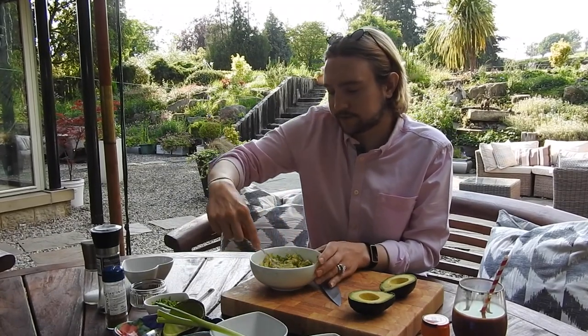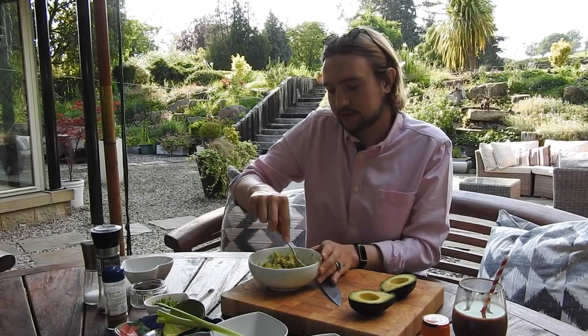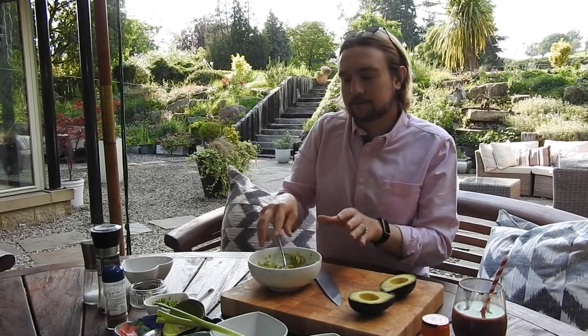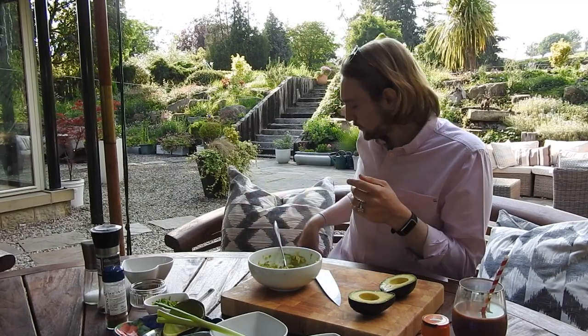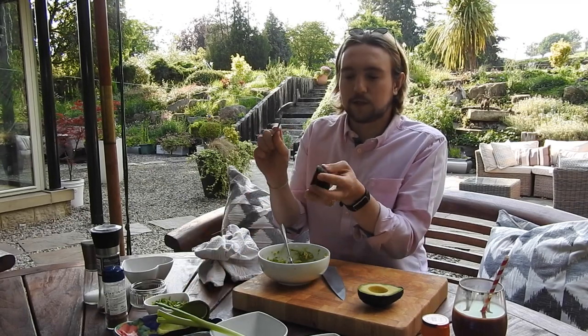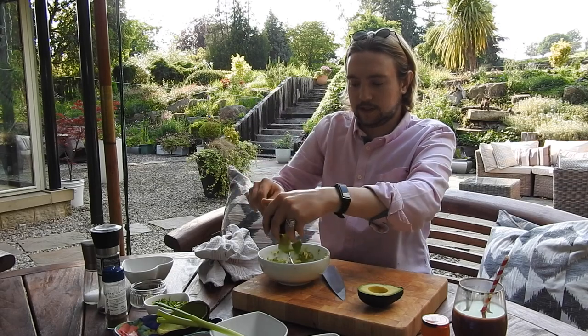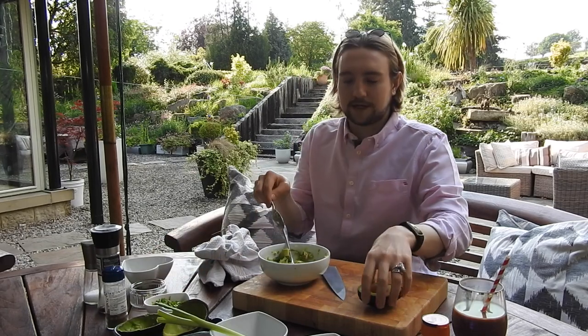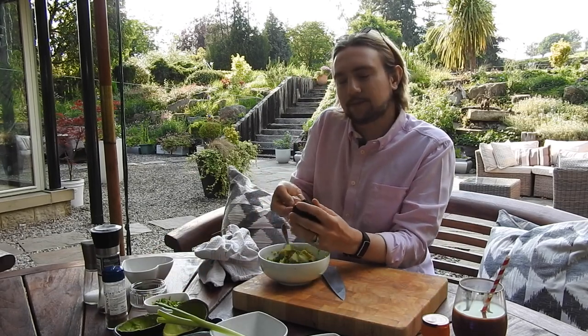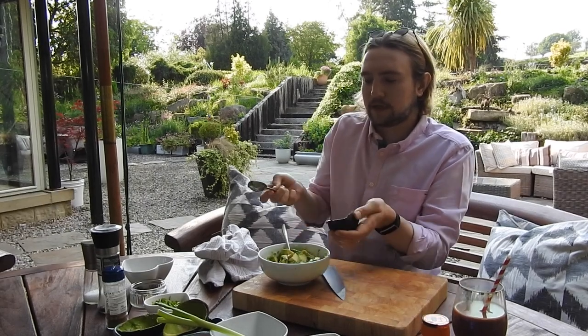How is everyone's lockdown going? How is your quarantine going? I feel like I've been mostly productive, but there are days when it rains and I barely want to get out or do anything. And this is the cubed avocado — I've just diced it and I'm adding that in, trying not to smash it because it will get mixed in. So you have some texture in your guacamole rather than it just being a kind of avocado paste.